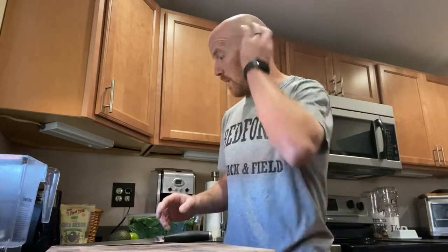First thing — the blender. I had the Ninja and I smoked it in a year, it burnt out, it was garbage. So I'm a big fan of the Blendtec or the Vitamix. I know they're a little expensive, but you can find them on sale around Black Friday. They blend on a whole other level — I didn't believe it until I got one. I use the Blendtec.